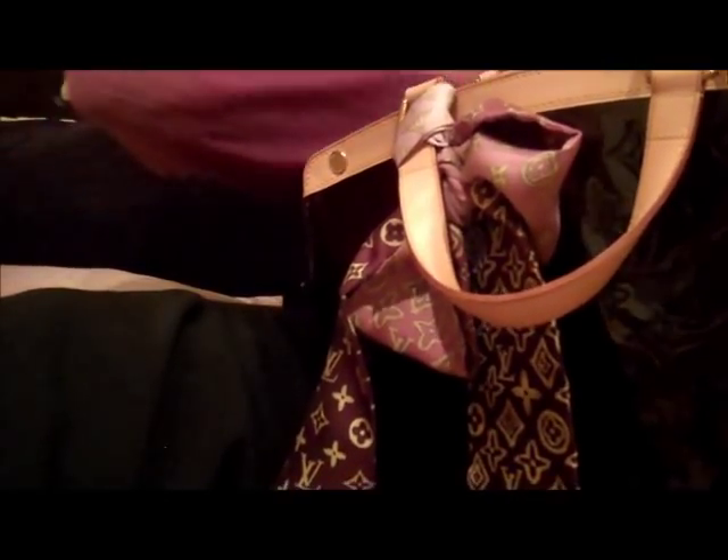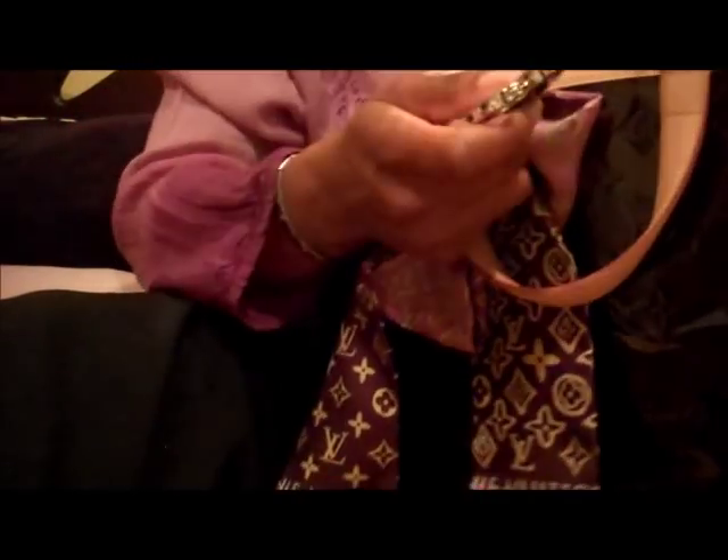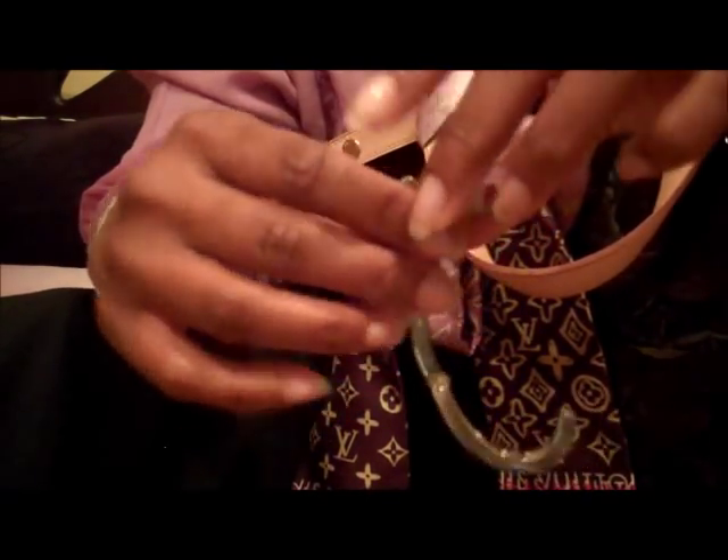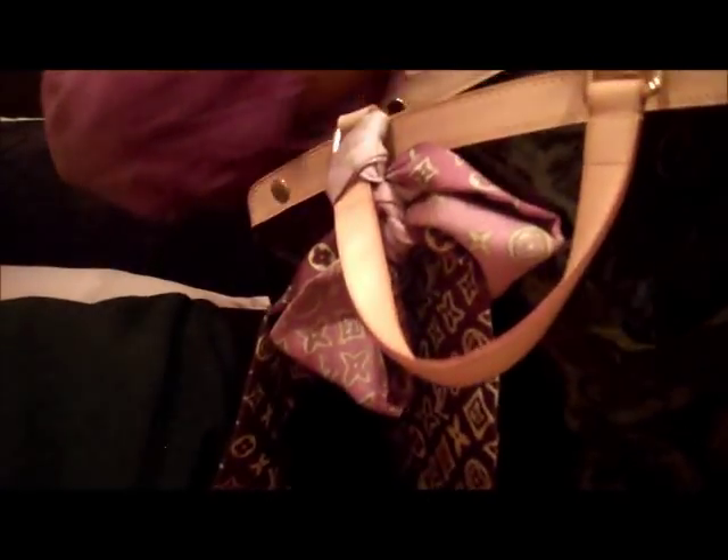I still have the little Louis Vuitton card they give you when you purchase the bag. I also have a purse hook, which is great — like when you go to a restaurant or a bar, you can just hook your purse on the table so there's no room for it on the floor. It's very handy.